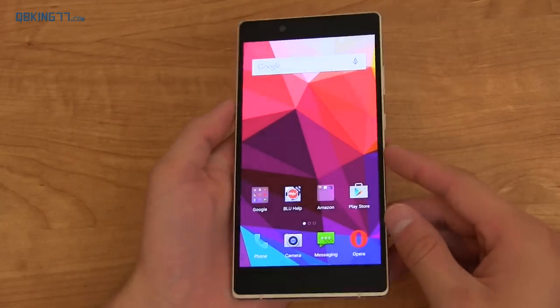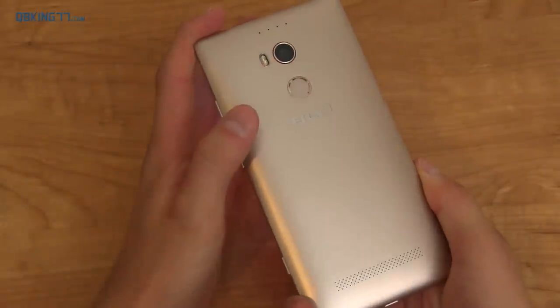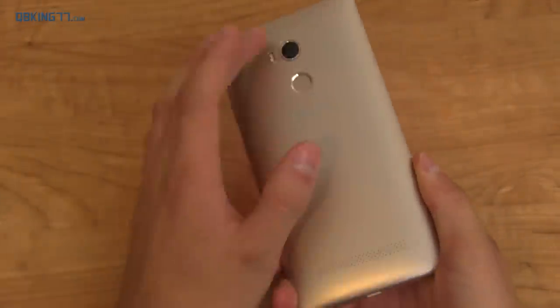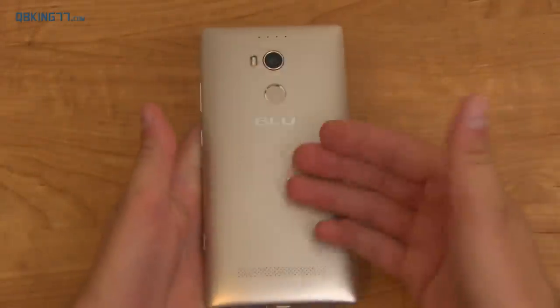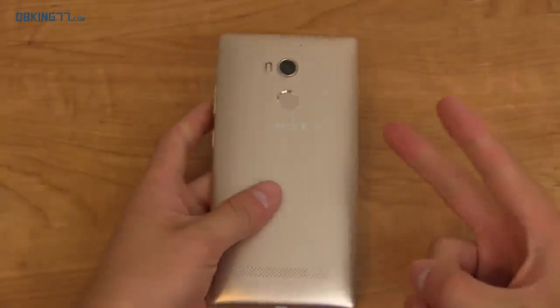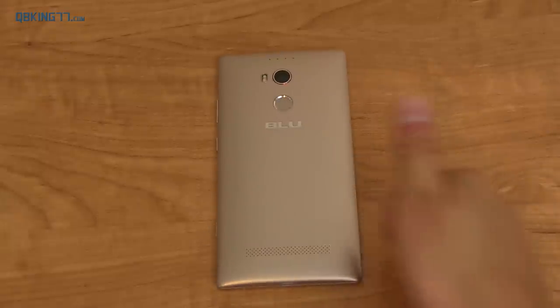Those are some thoughts and first impressions on the Blue Pure XL — essentially Blue's flagship device. We'll be able to do a full video coming soon, where I need real-world performance testing and camera testing. Let me know what you think, leave a comment, and subscribe. You can follow me on Facebook, Twitter, and Google+ — all links are in the description below. Thank you very much for watching.